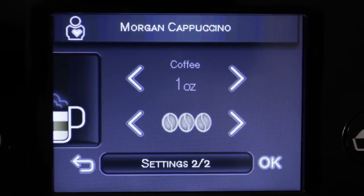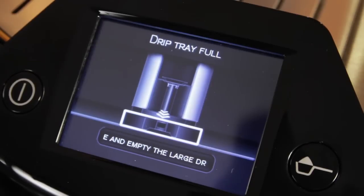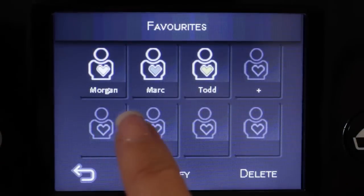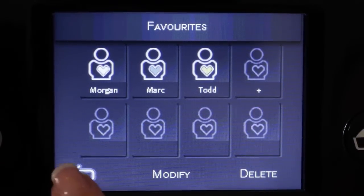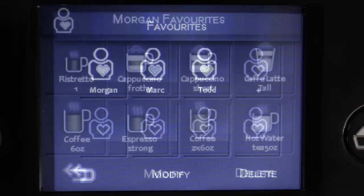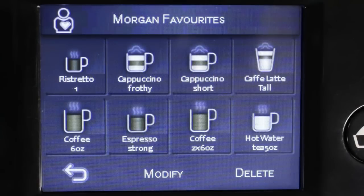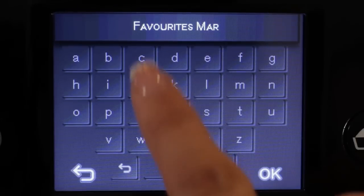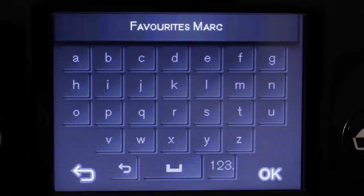I love that touch screen display — it's so easy to use as it tells you exactly what to do in plain language. It's one of the most well-thought-out user interfaces we've come across. It comes ready to go with preset drinks, but beyond those you can have 8 individual users of the machine, and each user can customize the parameters of 8 drinks, so you end up with more than 64 fully customizable drinks. User names and drink names are customizable, so you can have Jeff Morgan's cafe latte.